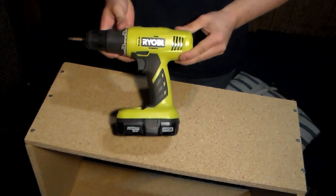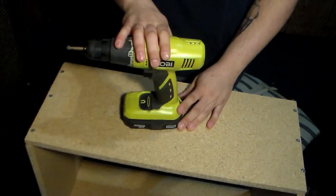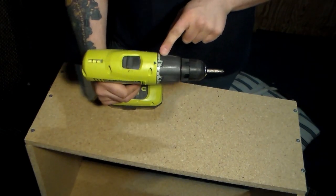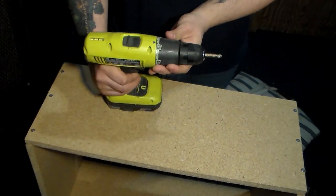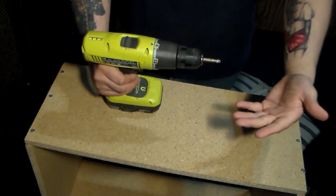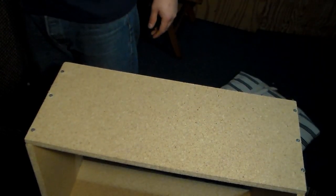The drill I'm using is a Ryobi from Home Depot. It has a drill setting which won't stop — that's a lot of times how you split your wood, so be careful. What you want to do is set it to one of the numbered impact settings, so after it reaches a certain amount of torque the engine stops turning. That'll help protect you from drilling too far and splitting the wood.